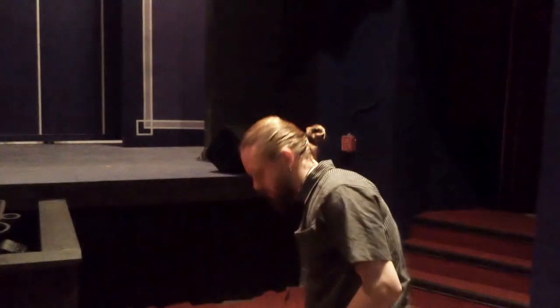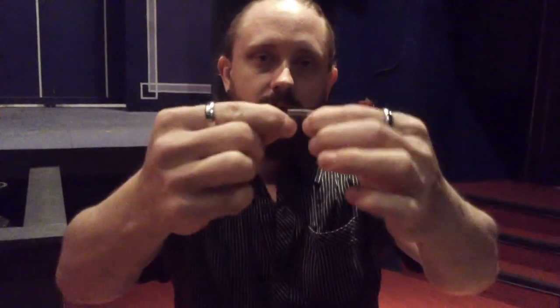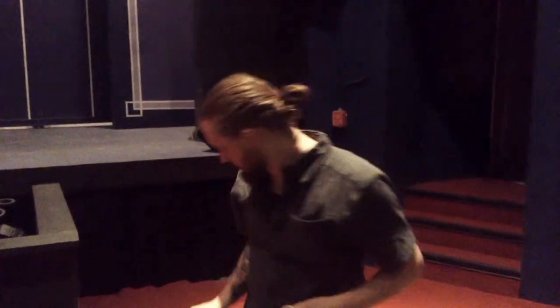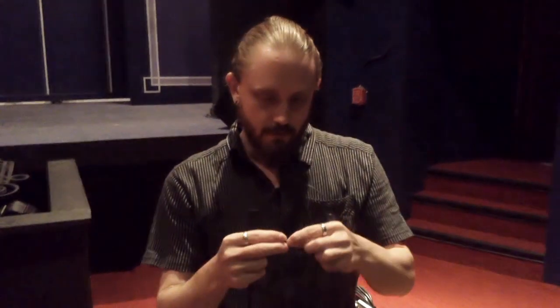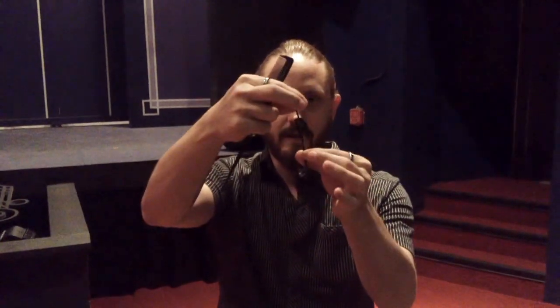Toupee clips are these little guys right here. You can get about a few hundred of them for just a couple of bucks on eBay. They just attach to the inside of a toupee, clip on your hair, and then snap like that. What I've done is wired elastic into them. With that elastic, you can take a microphone like this and wrap it around that elastic two times, and it stays with the mic just like that.